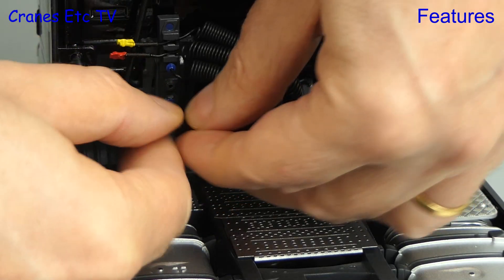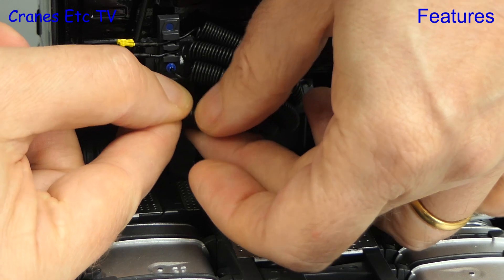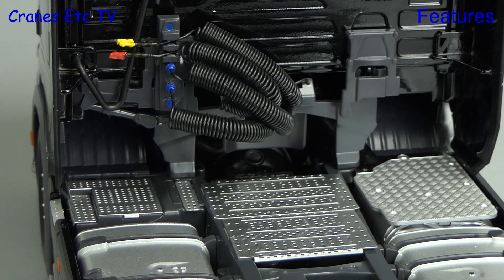Two of the coiled lines have the lines clipped on, and the other two have plugs on which get plugged in.